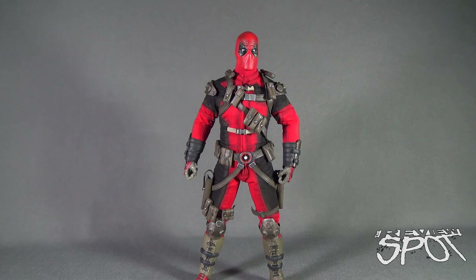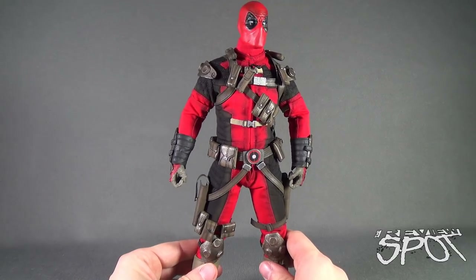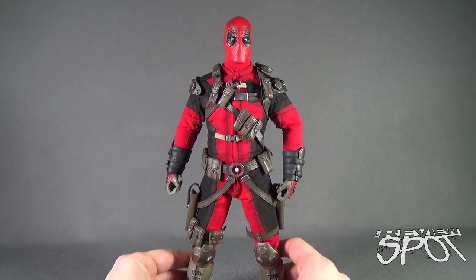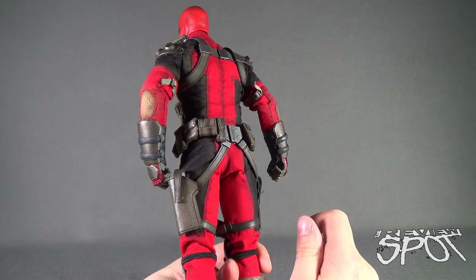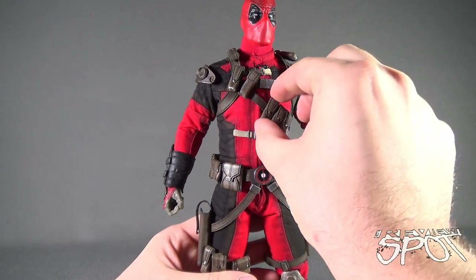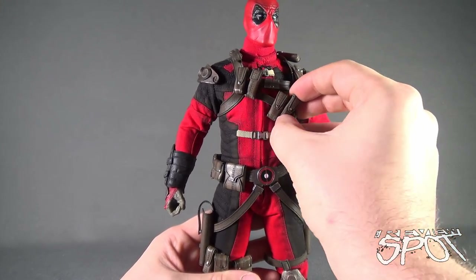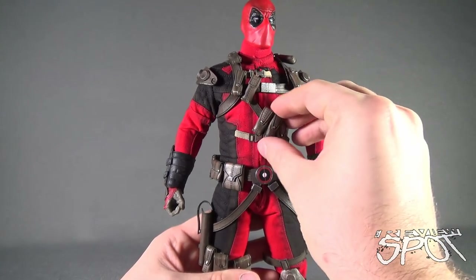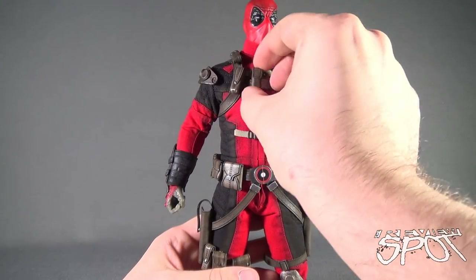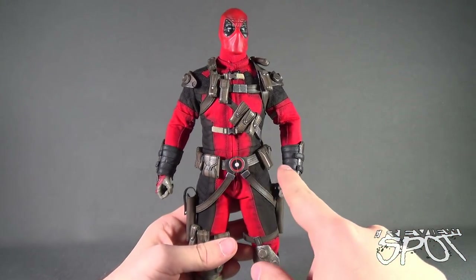Now let's have a look at the figure itself, and I've got to say it's one of Sideshow's best — not just because I'm a big fan of Deadpool, but really when you start looking at all the things they've added to this figure versus some other sixth scale figures they've released, there's a lot going on. Even if you just look at the pockets — all of these pockets that come included — this could be a small gripe: all the pockets on Deadpool are removable.